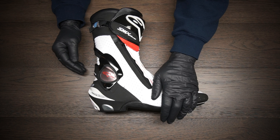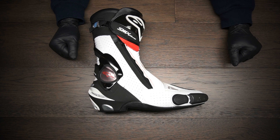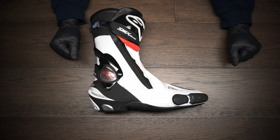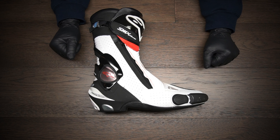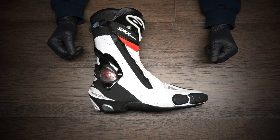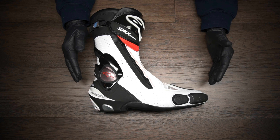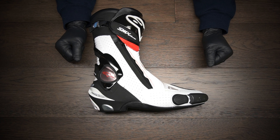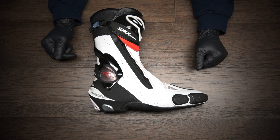Say for example you went down in a crash and your motorcycle landed on your left or right foot — having a boot with really good crush protection in the sole is going to save your foot. This boot is basically the far end of the spectrum as far as protection is concerned. I don't wear these on the street. They're too hot, too bulky, and just impractical for riding around on the street.